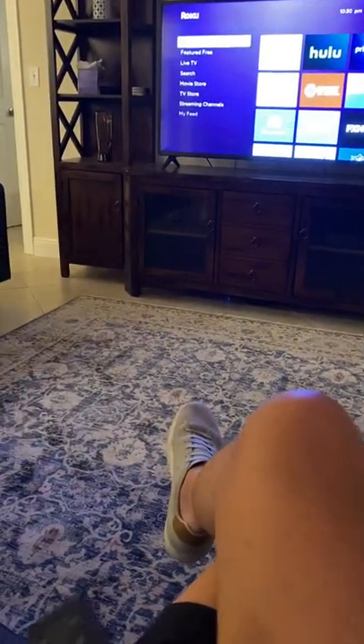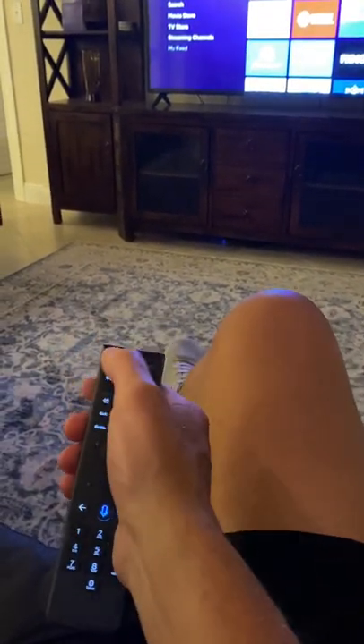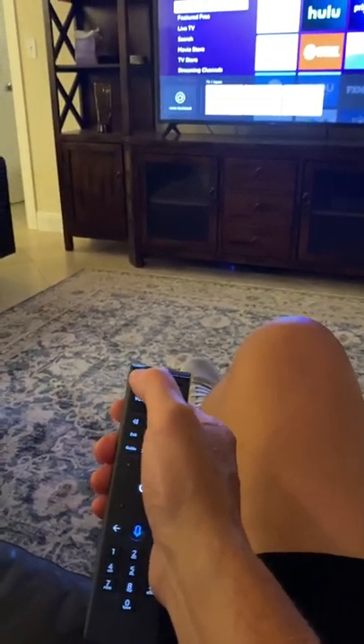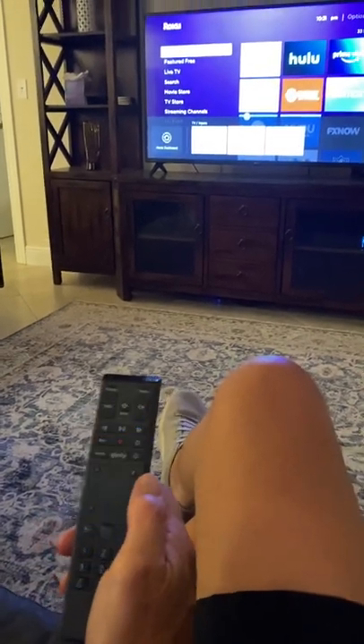That's it for that. For how to use the cable remote more in depth: you hit the back button, and remember you don't want to go to live TV — you want to go to HDMI 2, and that will take you back to cable.